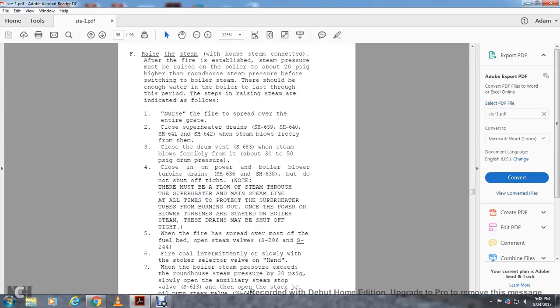Note: there must be a flow of steam through the superheater into the main steam line at all times, to protect the superheater tubes from burning out. Once the power turbines are started around the boiler on steam, these drains may be shut off tightly. When the fire has spread over most of the fuel bed, open steam valves S-206 and S-244. Fire coal intermittently and slowly with the stroker selector valve on hand.